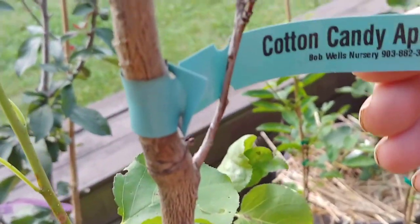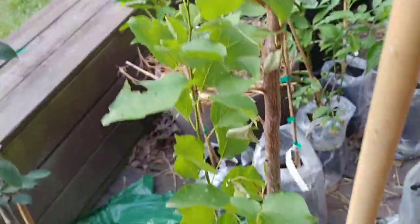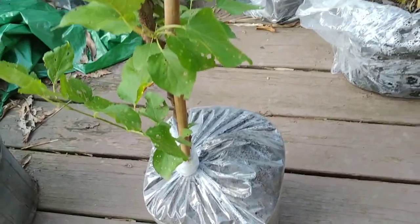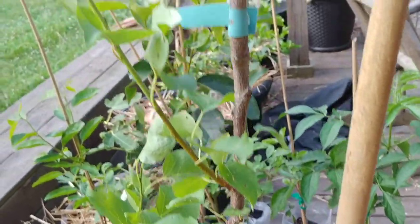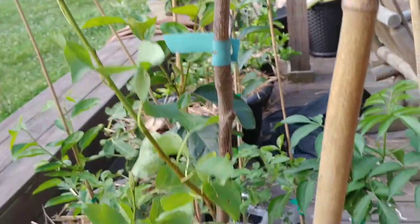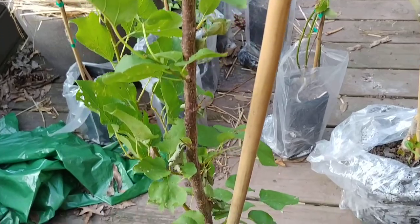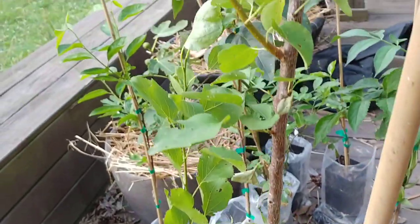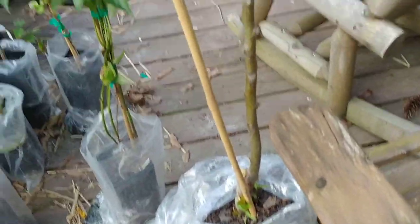This is the Cotton Candy aprium. It's for zone 6 and I'm in 6b, but we always get a late frost. I'm going to grow this in a container and keep it protected at least the first year. I'll see how it does this winter into spring — it seems like every year gets warmer and warmer, and maybe I could leave it in the ground, but for this first year I'm going to leave it in a pot.